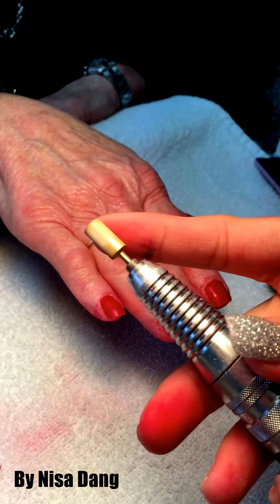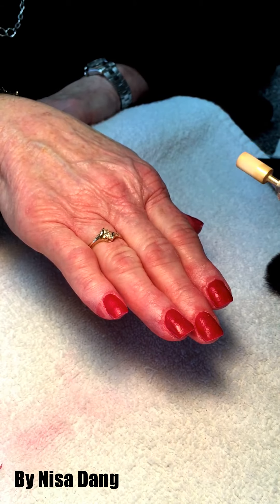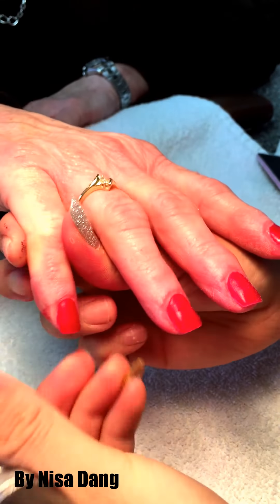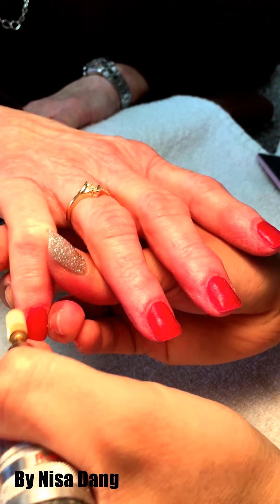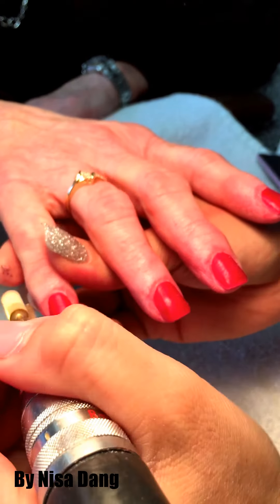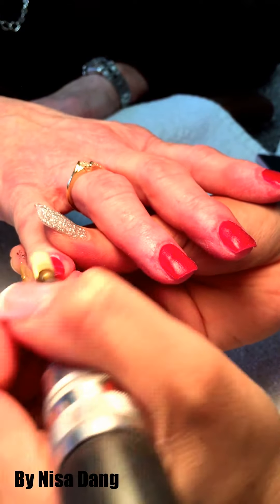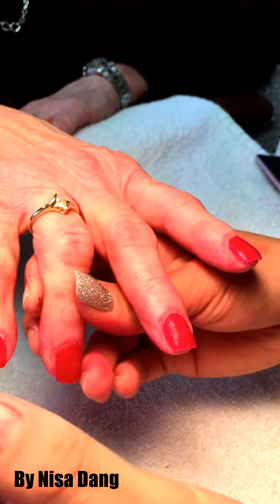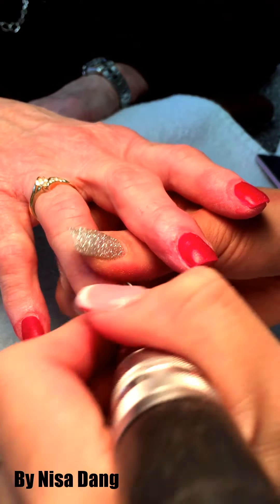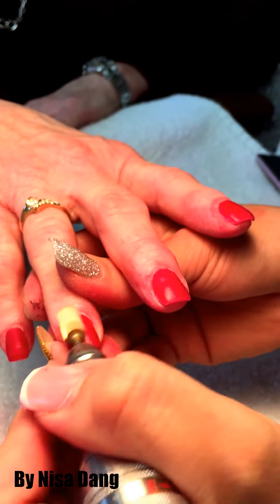Use this diamond file to clean around the cuticle — only around the cuticle a little bit. Make sure everything is clean and the cuticle looks round and more clean.